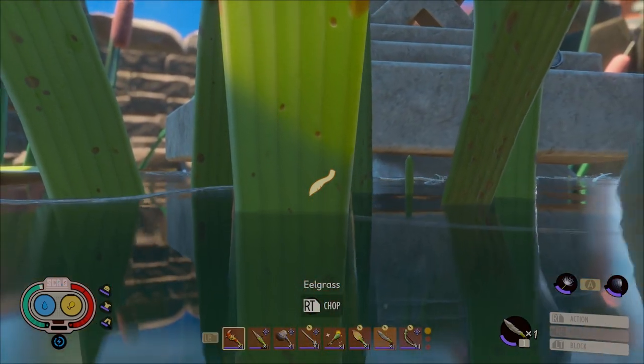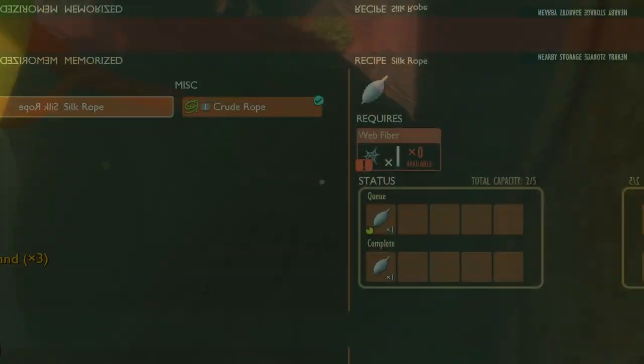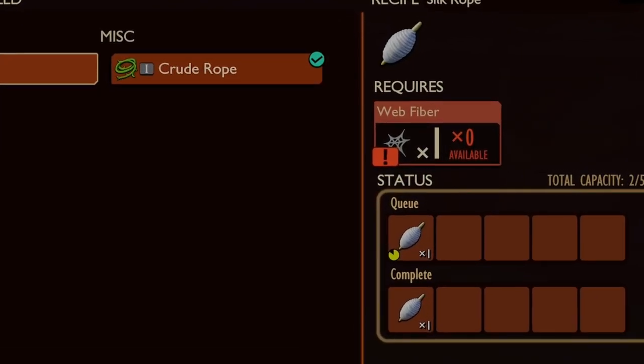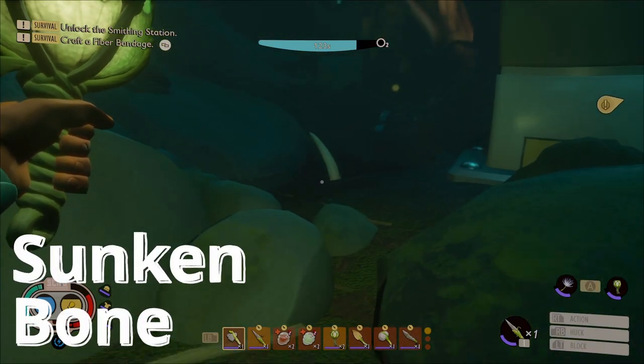We collect the eelgrass first so we can take them with us. The silk rope you can craft, but you can also find it in the pond lab. Now that we know how to get all the other ingredients, we need to acquire a sunken bone.